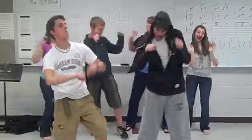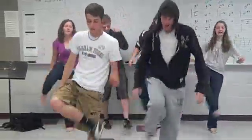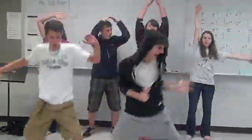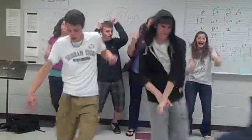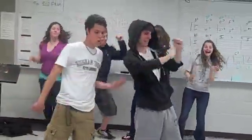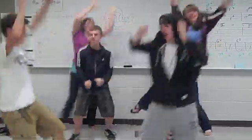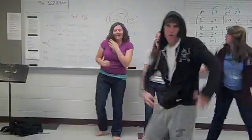F-O-I-L, all we gotta do is spell. First, outside, inside, last. If you know nothing, that's a blast! F-O-I-L, all we gotta do is spell. First, outside, inside, last. If you know nothing, that's a blast!